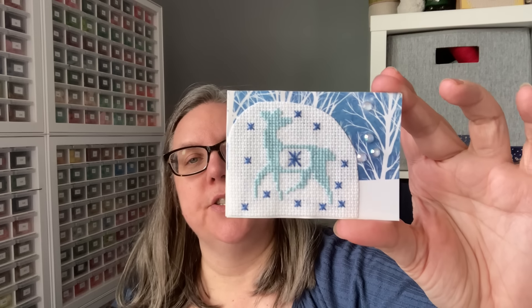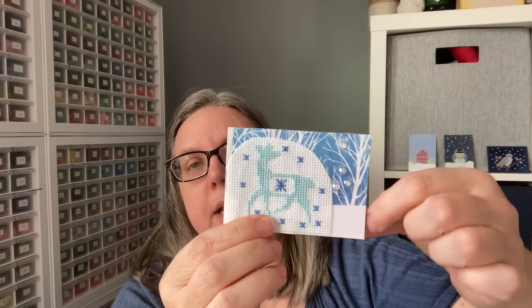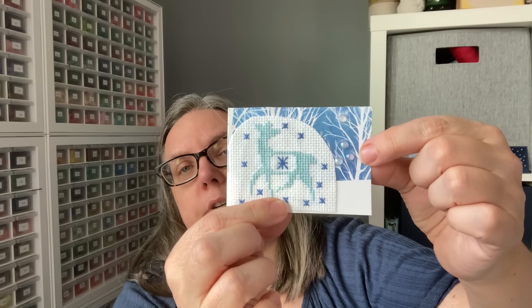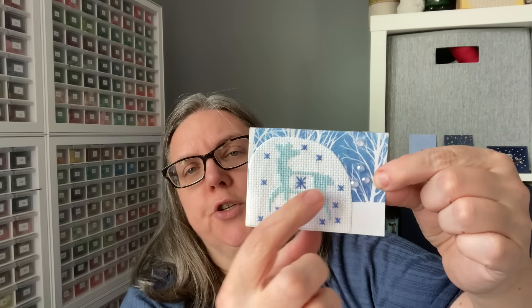This one here is called In the Silence of the Forest. We've got the stitched piece, and in order to make use of the patterned cardstock, they cut it into a shape — kind of a half oval. There are a couple of flatback crystal-y designer elements right there. Again, the stitcher utilized the background scene to create a scene for their stitch.